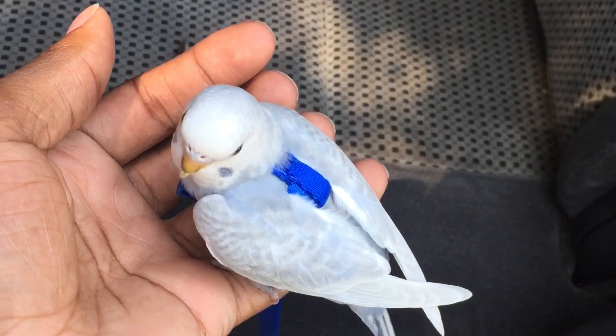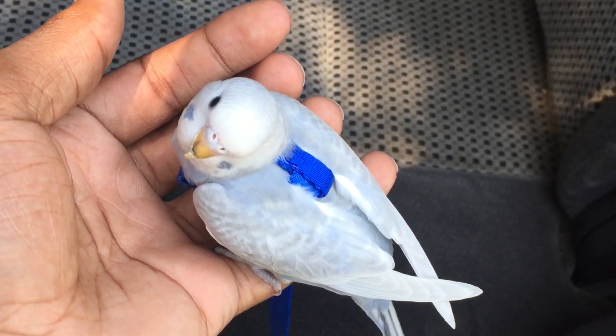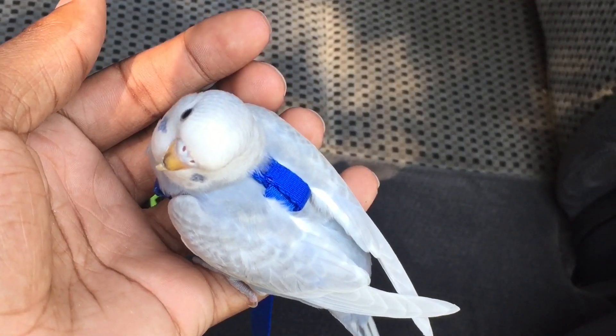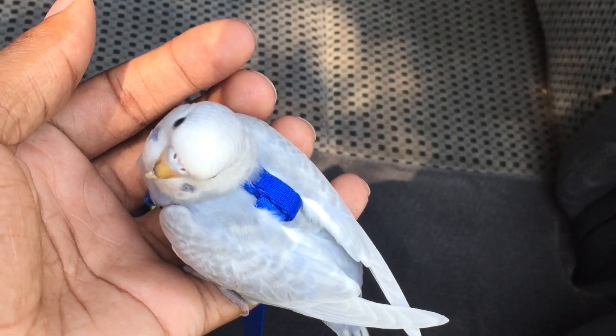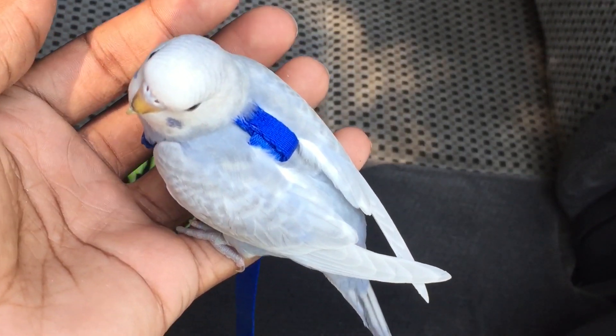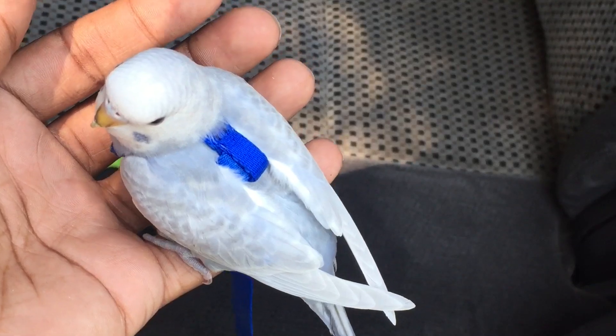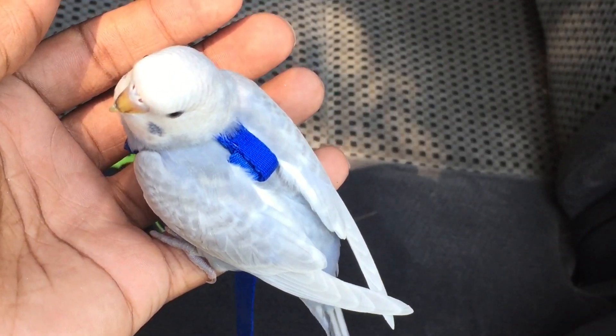It's been years since I put scissors near my bird's wings, but today is going to be the day. I do not condone wing clipping at all, unless you're going to do something serious like what I'm going to do.